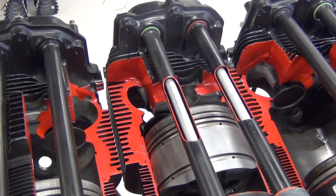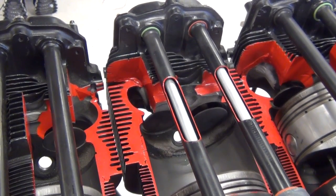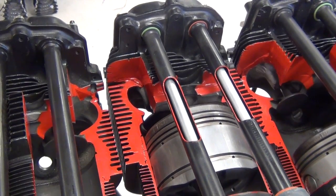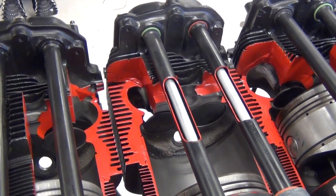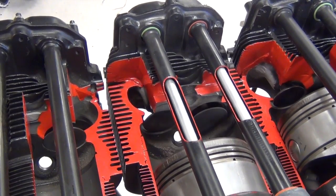First off, we will look at the basics of how this engine operates. Looking at the middle cylinder, we have the intake stroke, compression, power, exhaust, and back to intake.